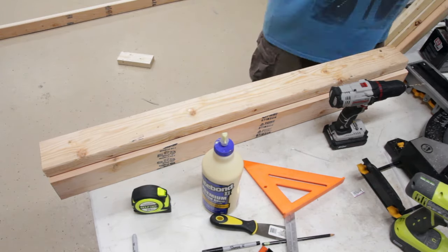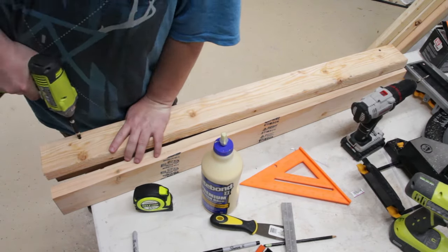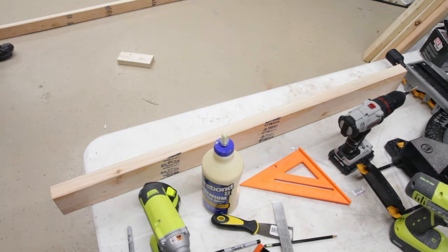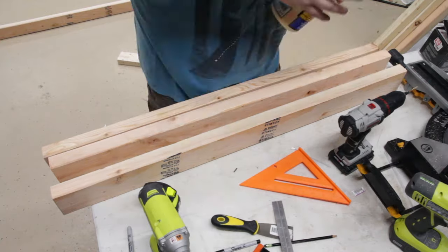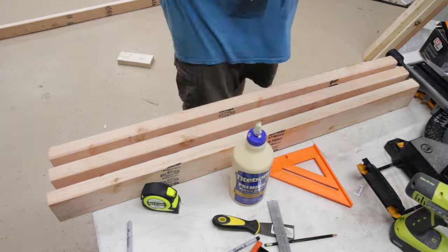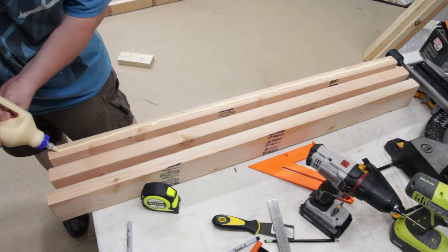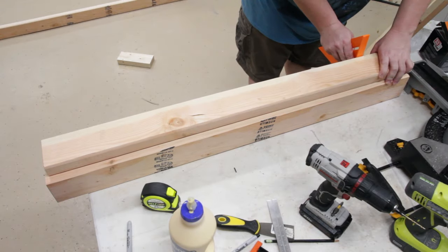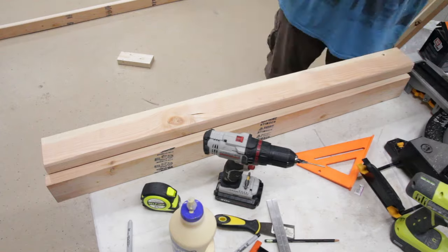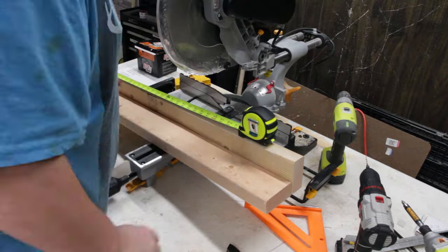One other mistake I made with these legs was cutting them about six — maybe seven — inches too long, and I didn't realize it until I had them all built. That was fine though, because they were all slightly different sizes from how I cut the stock. By trimming them down afterward, I actually made them all the same length. Here you can see me measuring to cut them down — it was actually closer to eight inches they were off.